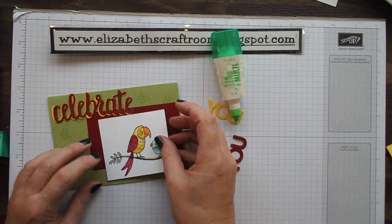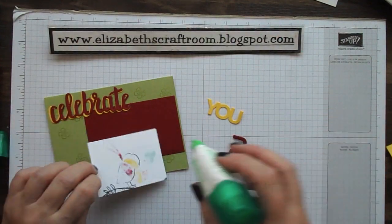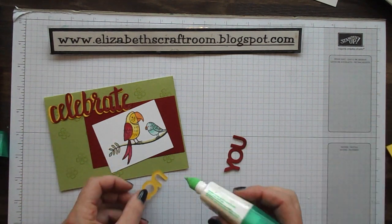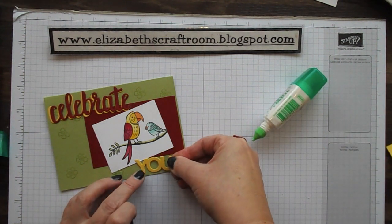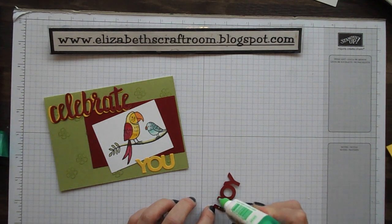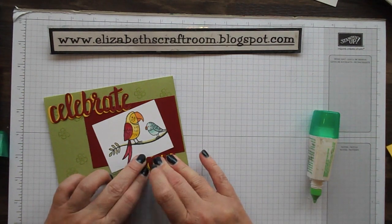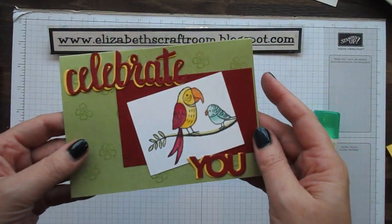I want to make sure I'm getting my birdie on, and I'm going to trim that just a little bit — so it's now two and a quarter by three inches. That's why I didn't want to stick him on first, because I wanted to see how much space I had. Then we're going to pop the little 'You' up — same thing again: the U first in yellow and then slightly offset in red. And you can see how those letters really step that card up.